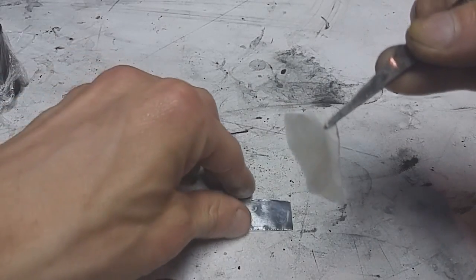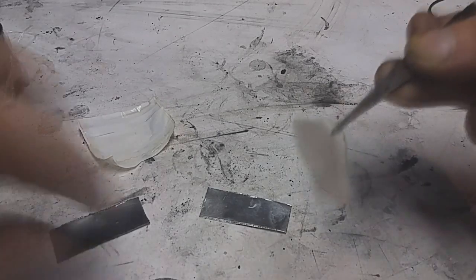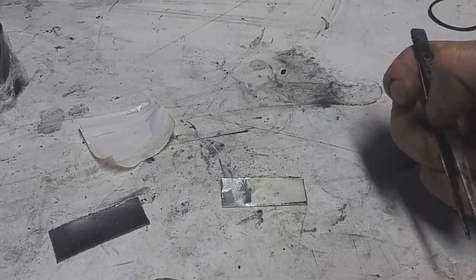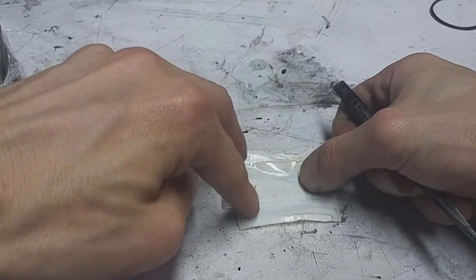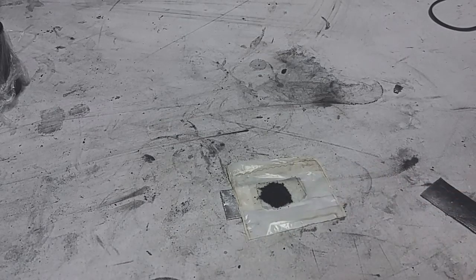Here I have some tissue paper soaked in potassium hydroxide. The potassium hydroxide solution is made from two to three grams of potassium hydroxide and 20 milliliters of water. The tissue paper will hold the electrolyte in place. On the top I will put a polymer separator, and then another tissue paper soaked in sulfuric acid. The sulfuric acid electrolyte is made from 20 milliliters of water and 5 to 10 milliliters of sulfuric acid. You also need some activated carbon.